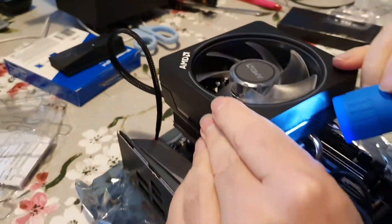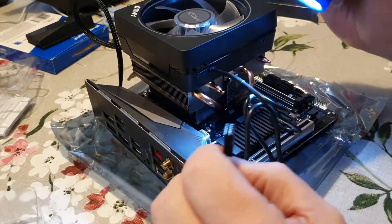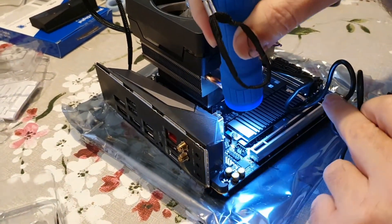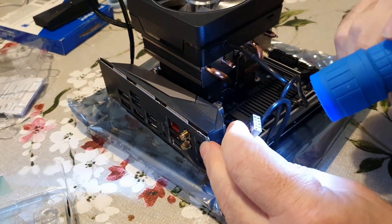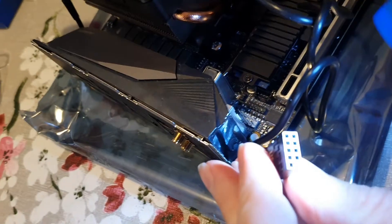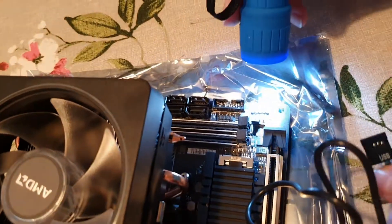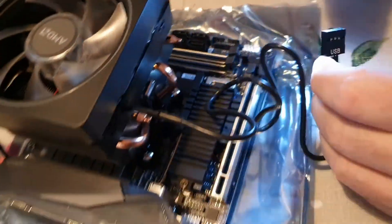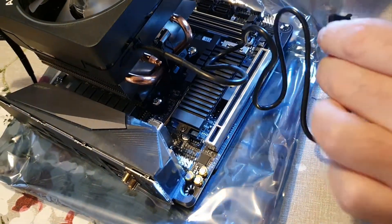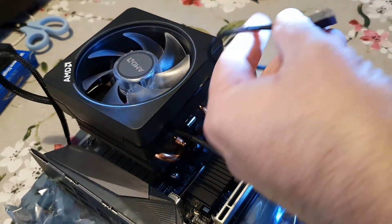That's in. This then goes into the USB header on the board. Looking at this board there are quite a few different headers. The pins will tell you which one is the right header — the very bottom one here is blanked out, so that's not the right one. Looking over here, that one looks like the right header, and I can see very small text on the board saying 'USB 1', so I know that's the right header. The pin that's blanked off on the cable matches the hole that's blanked off on the header, so it has to go in that way around.